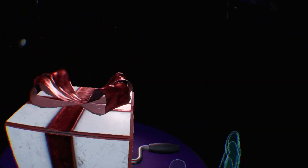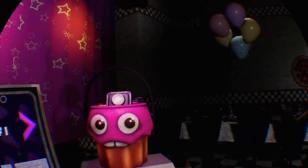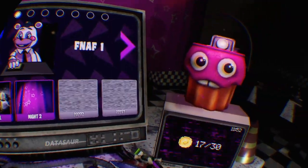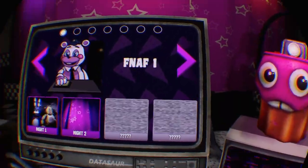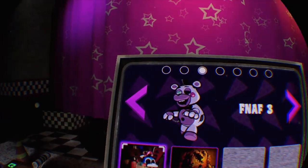Oh my, that was scary! Guys, I have completed the prize counter - I got all the food, all the toys, all the plushies, all the figures. All I don't have is the coin ones. I saw I had a trophy called 'Play' that said complete the prize counter, so I went in without VR and I had almost everything. Now let's do FNAF 3.